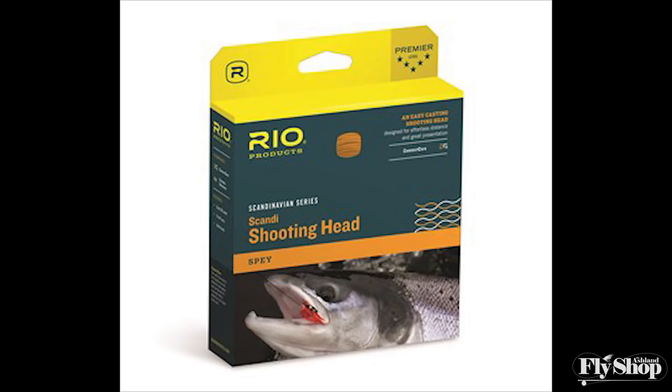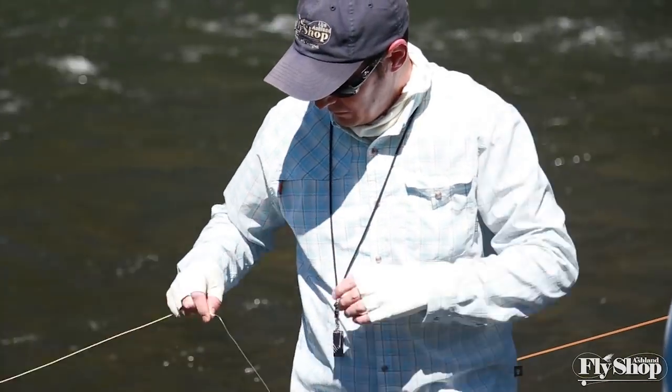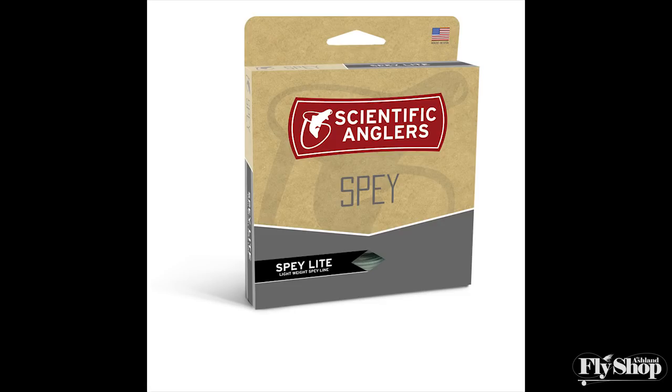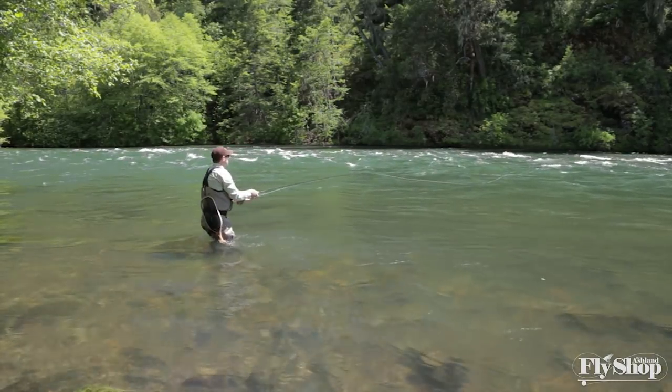Your fly lines are pretty critical. A line we absolutely love is the Rio Scandi body. It's a Skagit-style length at 23 feet for an 11 to 11.5 foot rod, but with a real Scandi style taper. You can put 12-foot leaders on it — standard mono or poly leaders — to create a full floating system. A line that's shown up recently is the SA Spey series, the SA Spee Lite Scandi version — a wonderful integrated line with a head almost identical to the Rio Scandi body. Those two lines for fishing salmon flies are really wonderful, and they will bomb those flies out there. Choose closer to your Skagit recommended weight for highest performance.